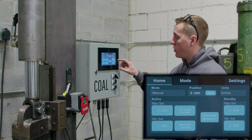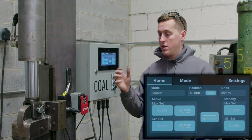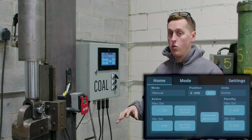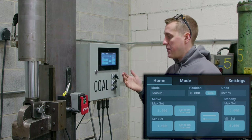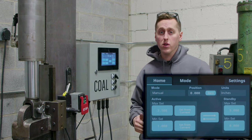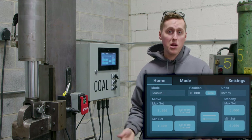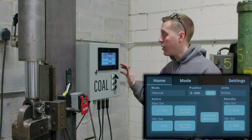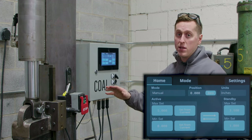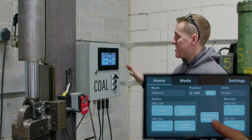The standby set points on the home screen are a set point you can key in and hold in your back pocket until it's time to bring them to the front. This works great if you're forging rectangular stock and need two different lower set points, or if you have multiple users or multiple pieces of material in the forge at once with multiple projects going on. You can save where you are on the other project in the standby set points and then just tap the arrow button to swap between them — bringing standby into active and storing the active one for later.